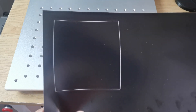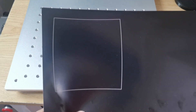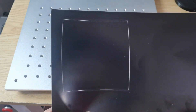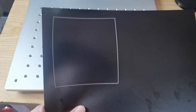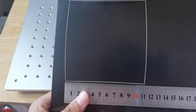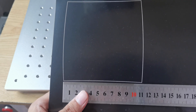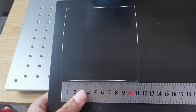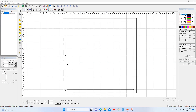We found some problems. First, the lines in our design are straight lines, but the marking lines are not straight. And the size is not correct — it's 110, but our design is 100. We calibrate the galvo hat in the software.